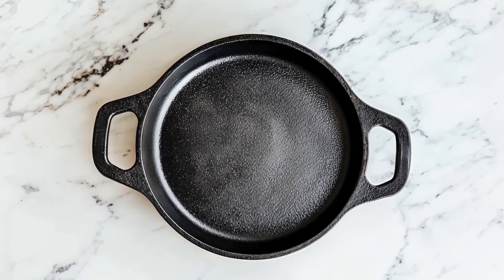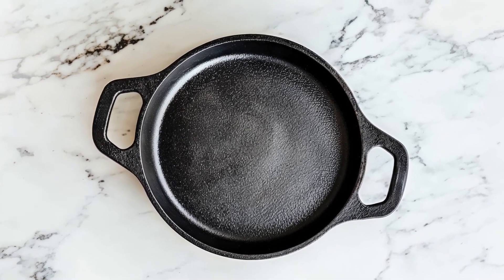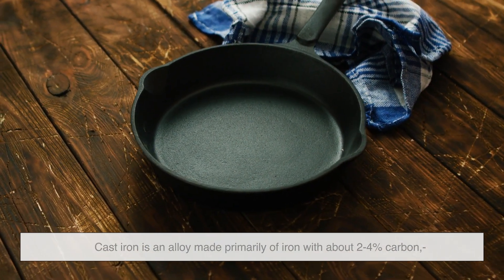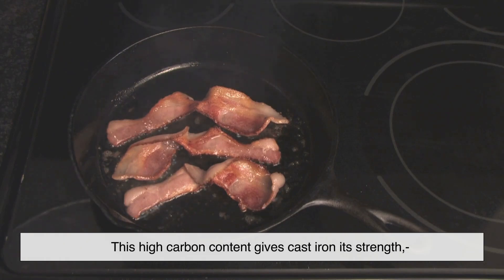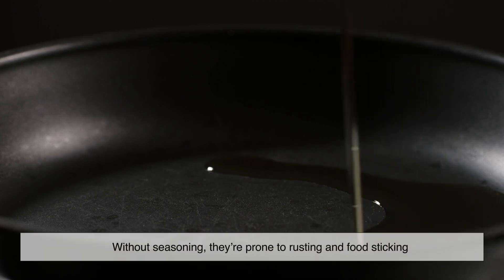Before we talk about the black patina, let's break down what cast iron actually is. Unlike stainless steel or aluminum, cast iron is an alloy made primarily of iron with about 2–4% carbon, along with small amounts of silicon and other elements. This high carbon content gives cast iron its strength, but it also makes the surface rough and porous. That's why cast iron pans need to be seasoned before use — without seasoning, they're prone to rusting and food sticking.